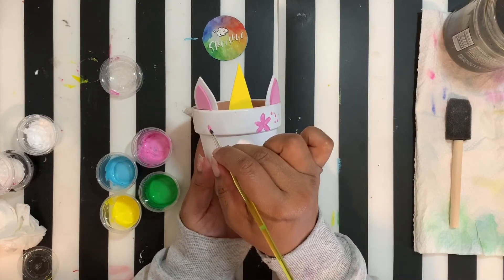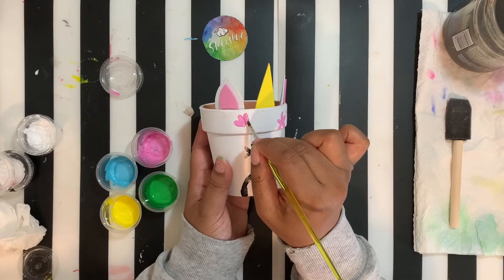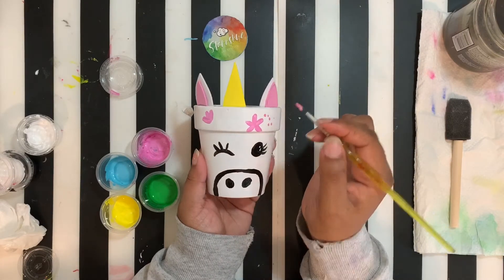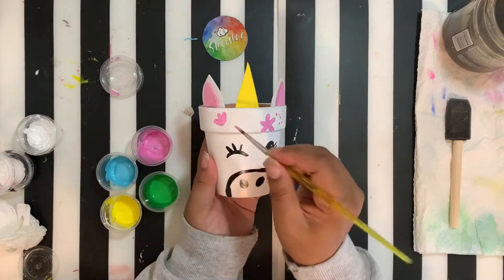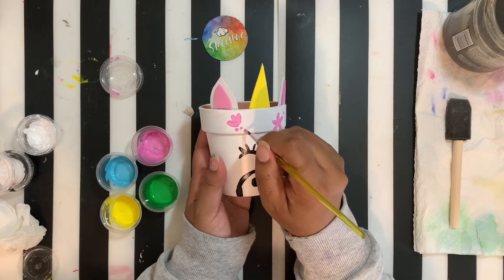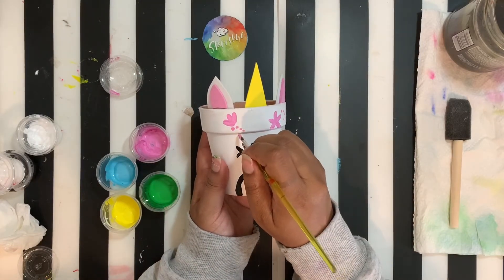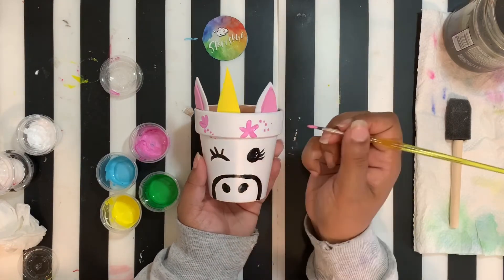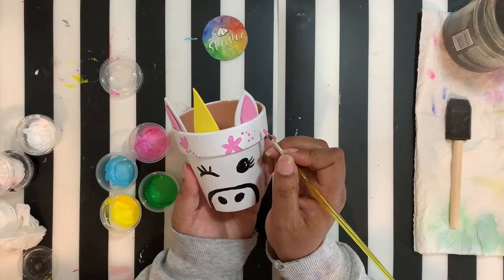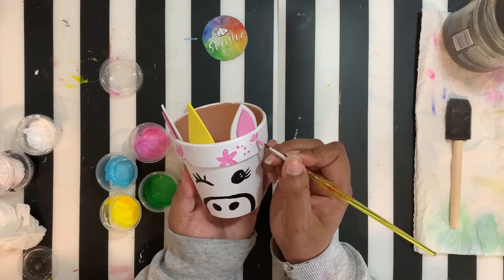Here's another version of a flower — this one's going to be just three petals. When you start in with a color, make sure you do everything you want with that particular color because it just makes it easier. You can make little flowers, you can make big flowers, you can make all kinds of shapes.